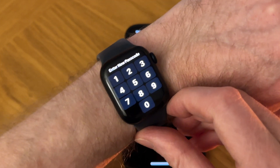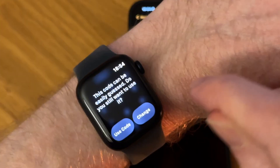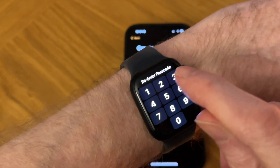Now we need to go to the Apple Watch to type our passcode. I've got a message saying this code can easily be guessed, but I've used this passcode before and I might change it later, so I'm going to carry on and tap Use This Code. Now I need to enter my passcode again.